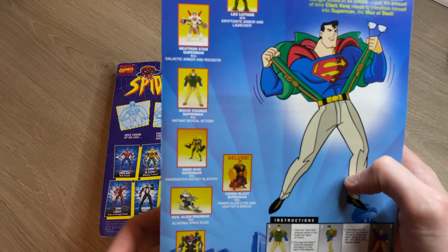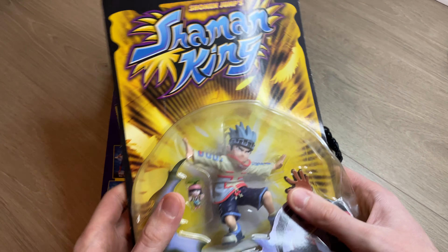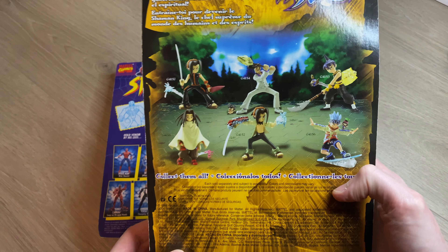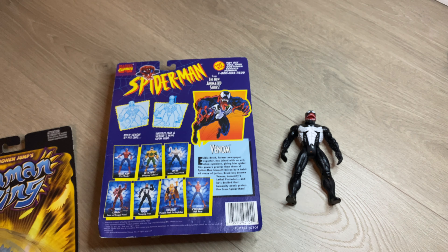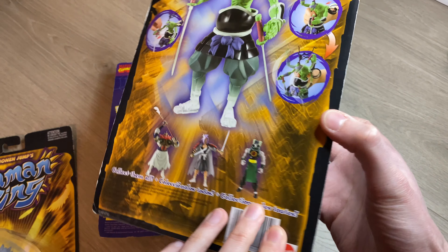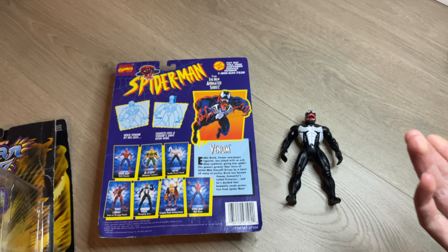I got that as a gift as well. Then there are two more figures — one from Shaman King. I think I did a short on this a while back and I've opened up a few of these figures; if you check out the channel you'll see some of those. There is one more Shaman King figure here as well.